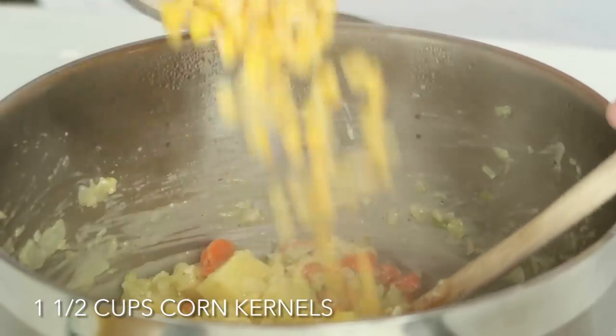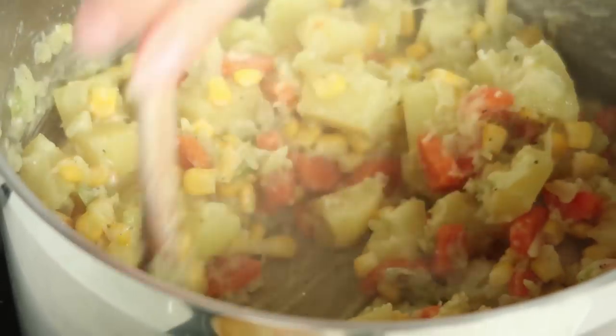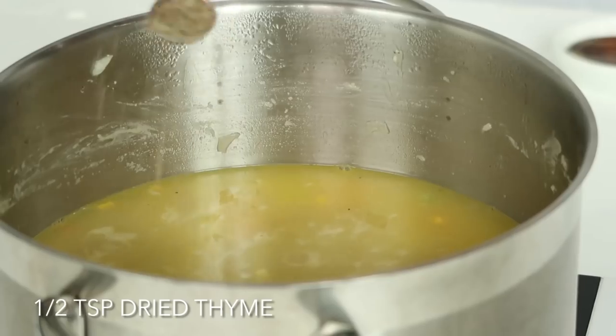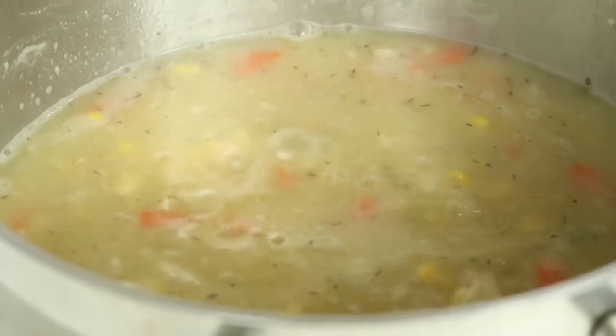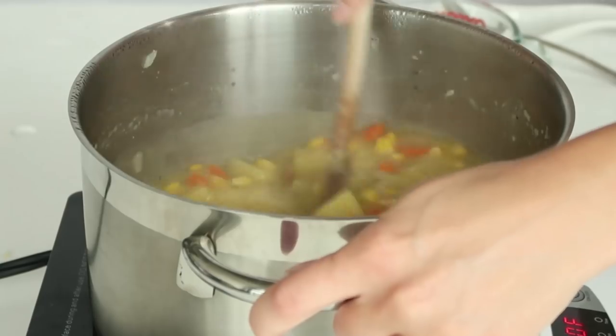Now we are going to add in one and a half cups of frozen corn. You can use canned corn, fresh corn, whatever corn you want — we're going to cook them through anyway. Then add four cups of vegetable broth and half a teaspoon of thyme. Bring that to a boil, then reduce it to a simmer, cover it, and let it simmer for about 15 minutes or until your potatoes are cooked through. You want your soup to thicken up a little bit, so keep an eye on it.